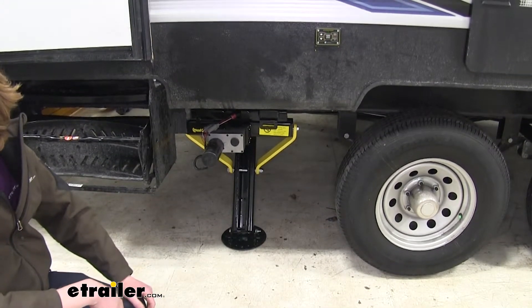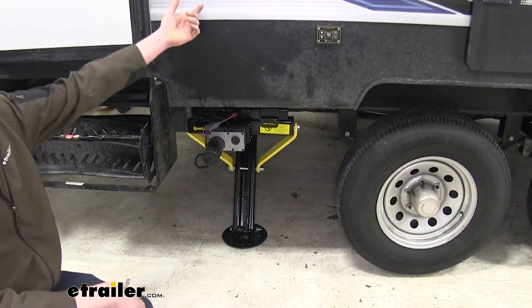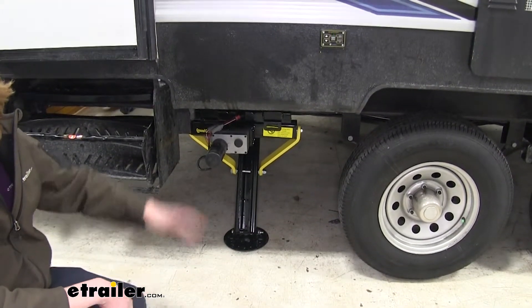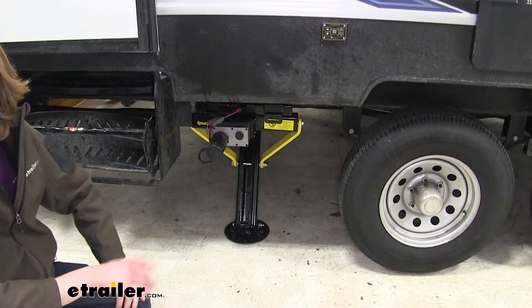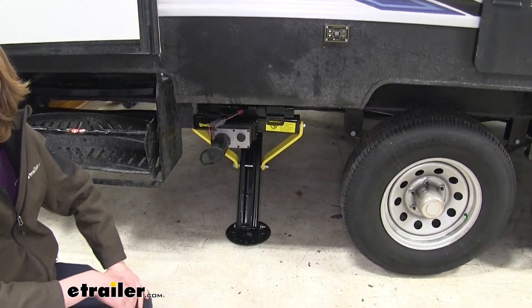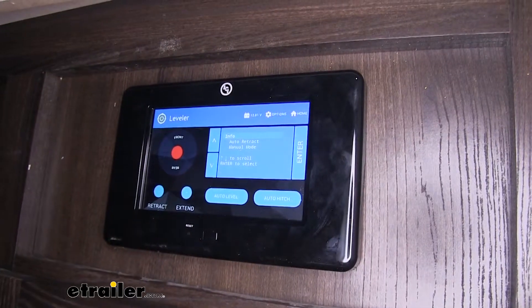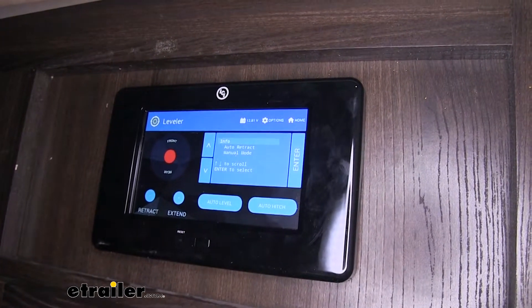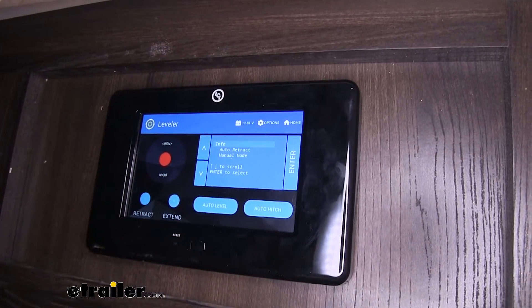If you do it manually, you're going to have to have some bubble levels, and you're going to have to check the front, the rear, the sides over and over until you get it leveled. The built-in sensors on this one will do it automatically for you without you having to do anything more than touching a button. The included LCD screen will allow you to fine tune the adjustments as well and also provide more information on how your system is operating.